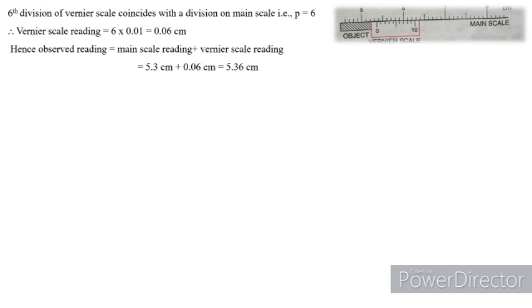So 5.36 cm is the observed reading. We then need to check whether it is free from zero error. If there is no zero error, this will be the true length. If there is a zero error — whether positive or negative — we must subtract it from this value to get the true length.